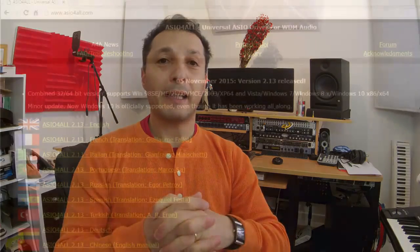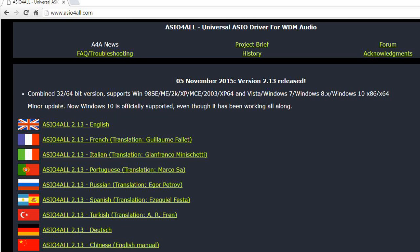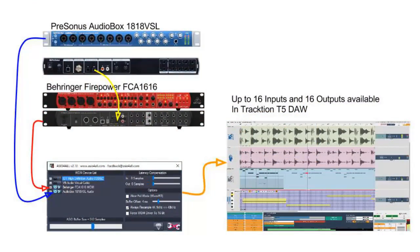There's a program called ASIO4ALL, which is a driver software freely available for download. You just go to www.asio4all.com, download and install it on your PC or laptop, and it will allow you to select, combine, and aggregate multiple physical devices, making them look like one device to the DAW of your choice. It will get all the data coming from your USB connections and combine them together as one 16-input device, which is fantastic.